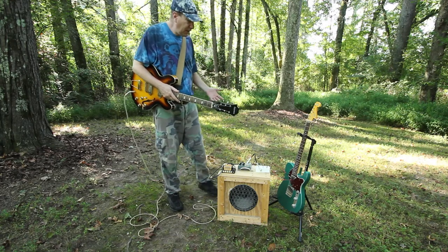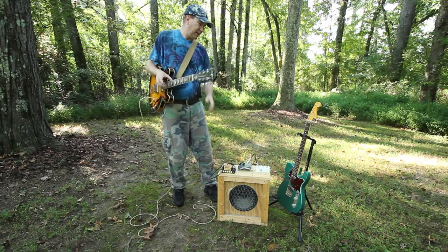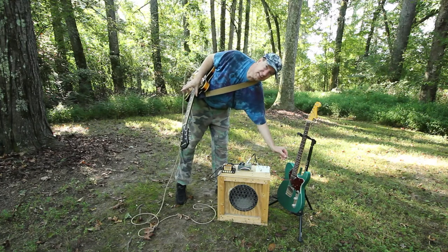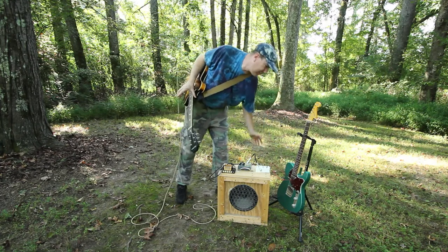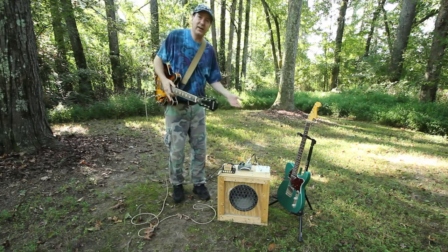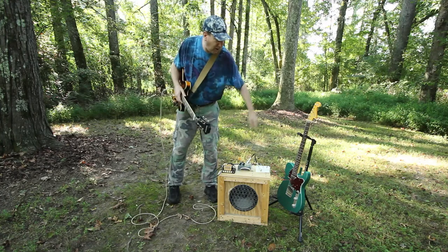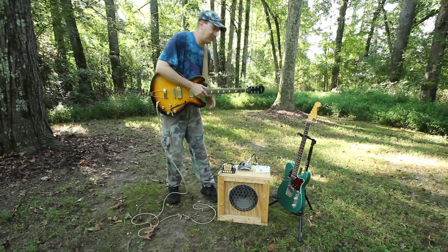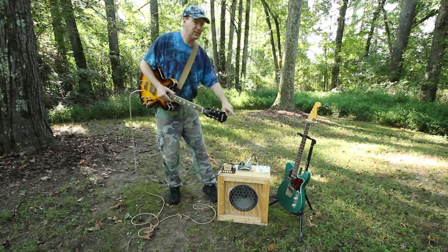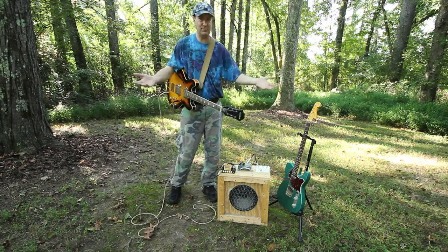Nothing — nothing makes the connection. So we got another Ripley's Believe It or Not here folks — I am using a guitar as an effect for another guitar with the signal diverter. Thanks for tuning in, I'll see you next time.